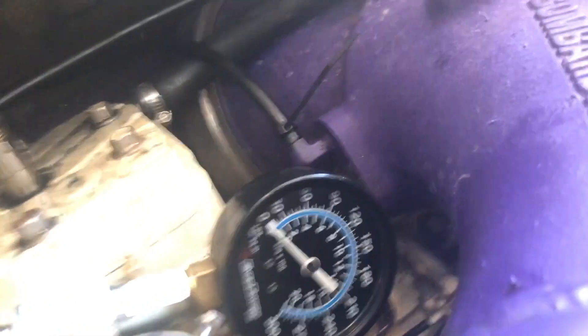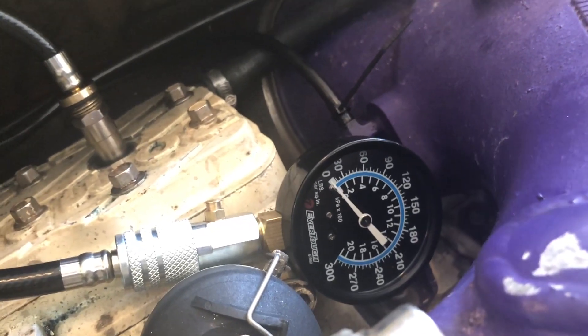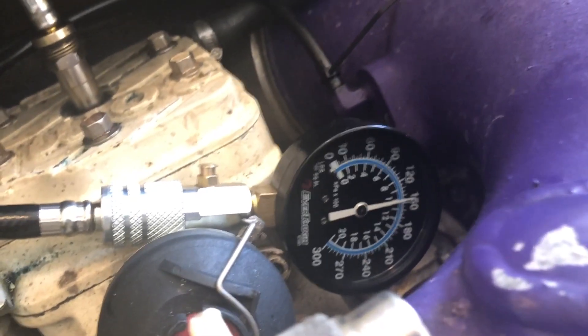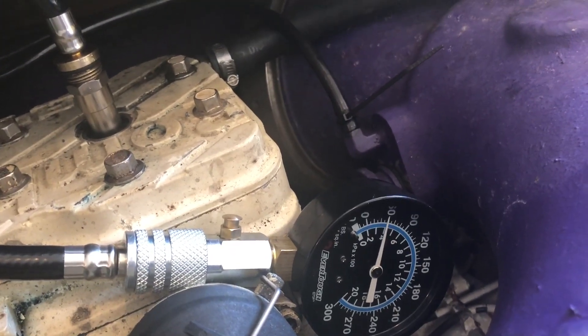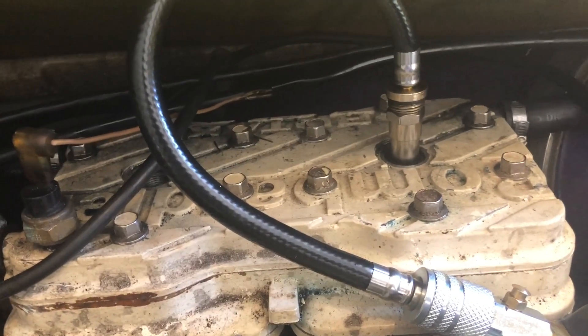Our first cylinder checked out, so hopefully the second one does too. We got an even higher reading of 150 PSI on the second cylinder, so these cylinders are in good shape and ready to run.